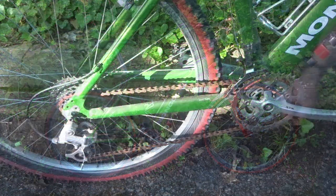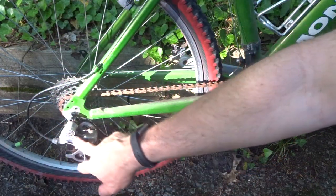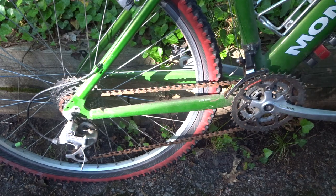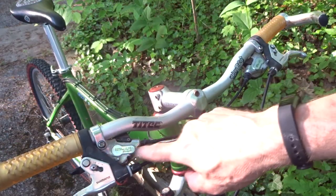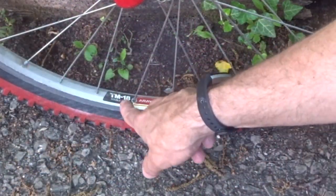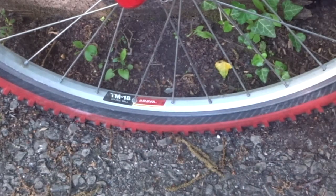Let me show you some of the stuff on it. It's got a Shimano Deore XT rear derailleur and a Shimano Deore LX front derailleur. It's got Shimano Deore LX trigger shifters, and Aurea TM18 double-wall rims front and back.